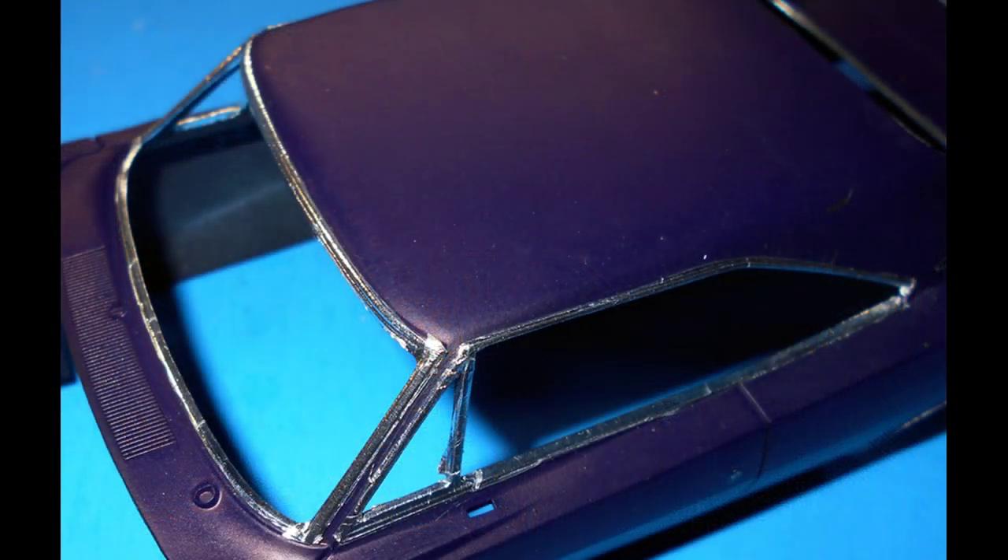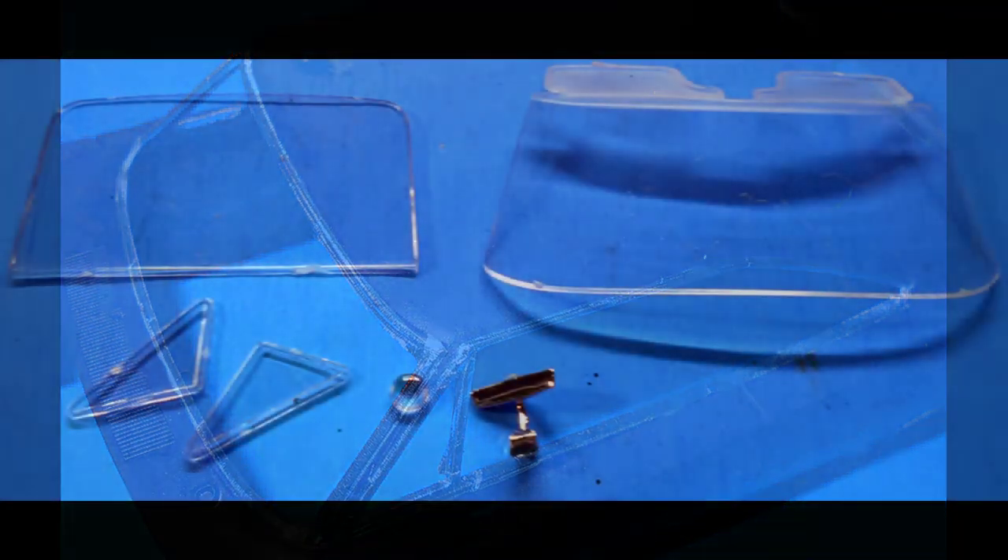Back in the '70s, almost all the trim on cars was nickel-plated aluminum — what we call chrome trim. So I used some foil to emulate the chrome trim. It's just like tape — a metal foil with a self-adhesive backing. You cut off a strip about the size of the feature you want to cover, press it into place, then trim off the excess with a sharp hobby blade. And there you have it — chrome trim.